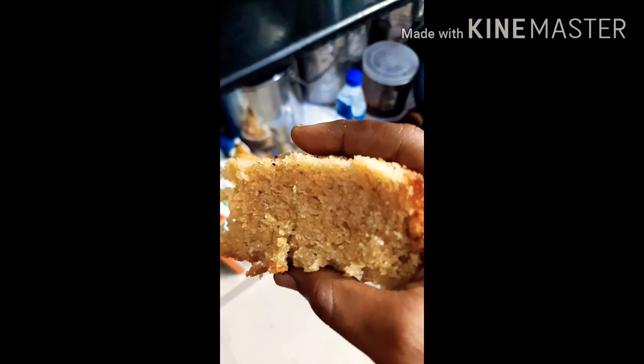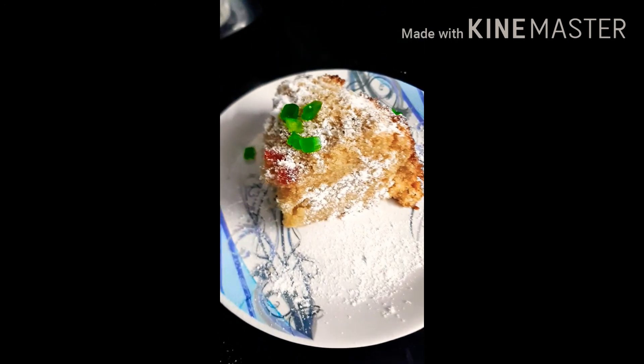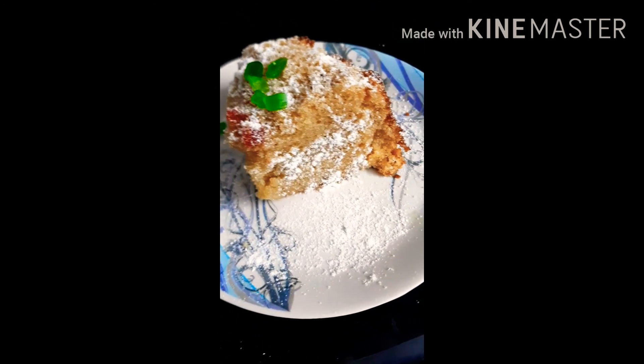Now we are ready to make a sponge. We are going to make a piece of powder and sugar. Tootie Fruity's decoration.